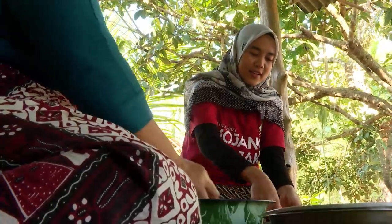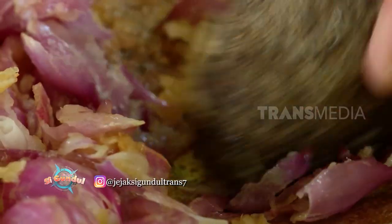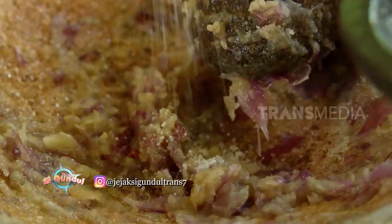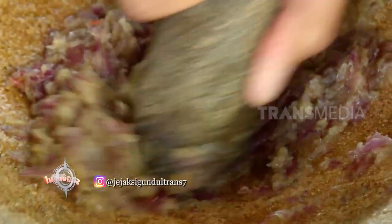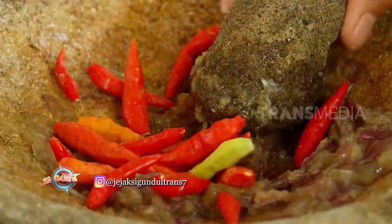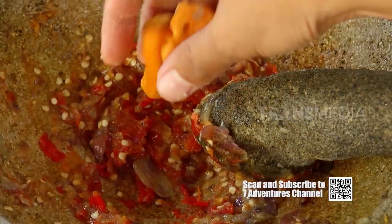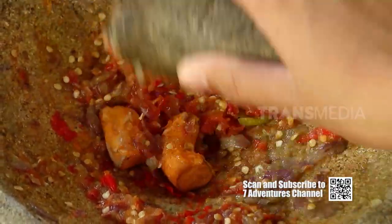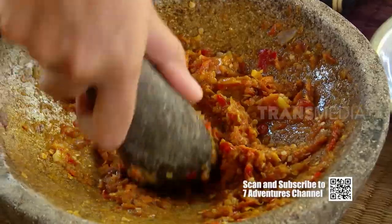Ternyata, gendonnya mau diolah jadi kue talam. Bumbu untuk memasak gendon sudah disiapkan: ada bawang putih, bawang merah, diulek sampai halus. Kemudian ditambahkan garam secukupnya. Biar makin jos, pakai cabai rawit — ini juga bisa membuat selera makan jadi nambah. Untuk kuliner berbahan daging atau ulat seperti ini, biasanya ditambah kunyit dan jahe, gunanya untuk mengurangi bau yang kurang sedap seperti bau amis.